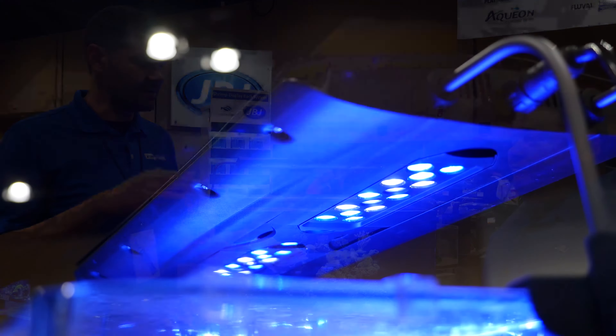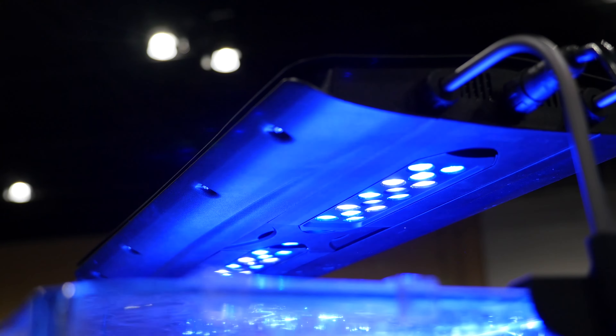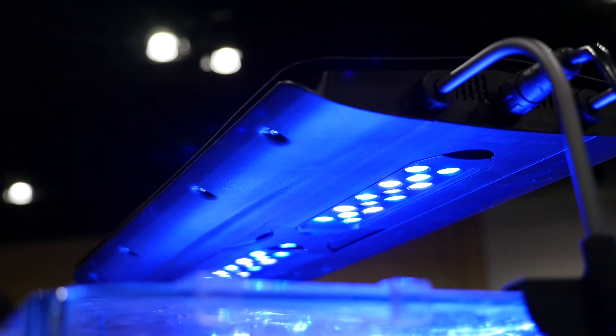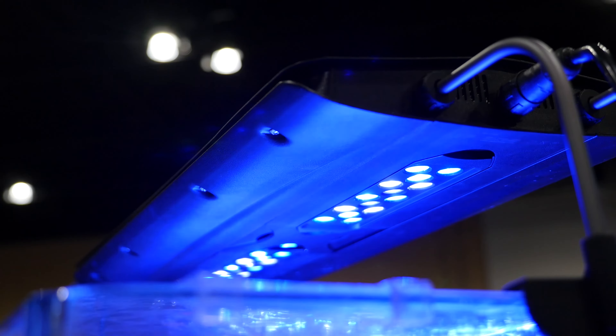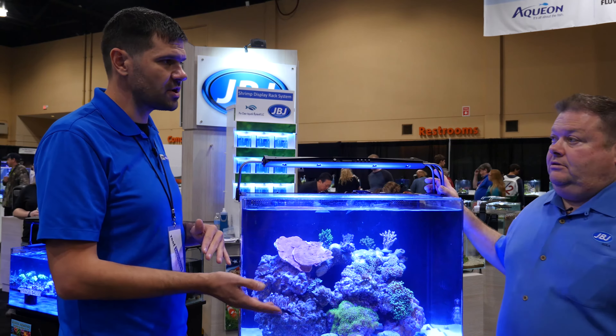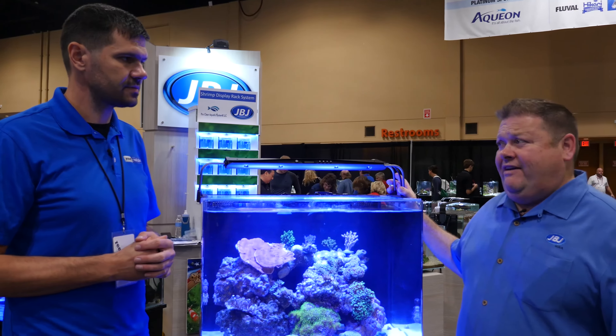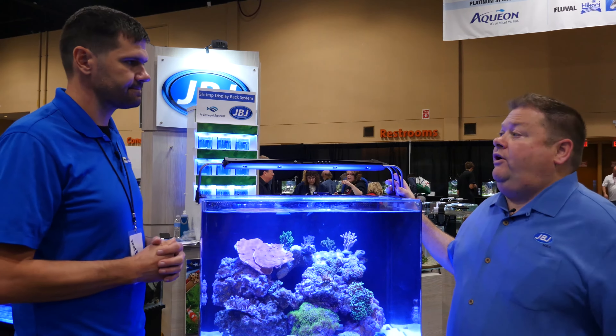You have several colors of LEDs — blue, royal blue, UV, and white — and that's standard across all the Orion models. This is the reef model. We're also coming out with a freshwater version that's going to be about 6500K, ideal for all your live plants.